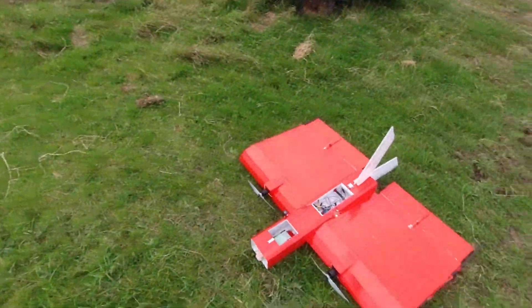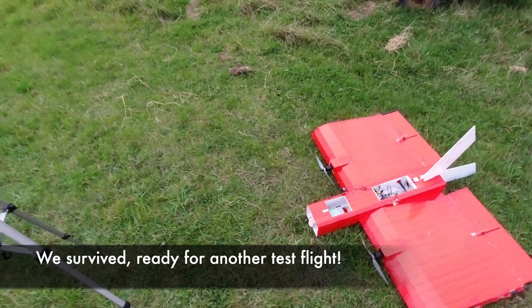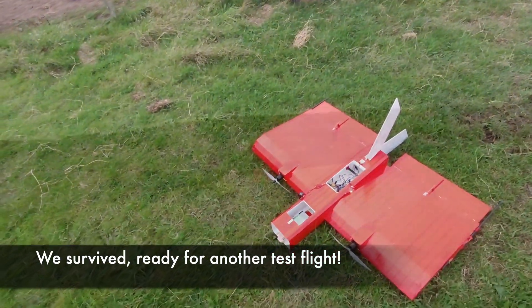Thanks for joining me. That was a success — down in one piece and it did fly, but not brilliantly. We'll try again another time. It was fun.